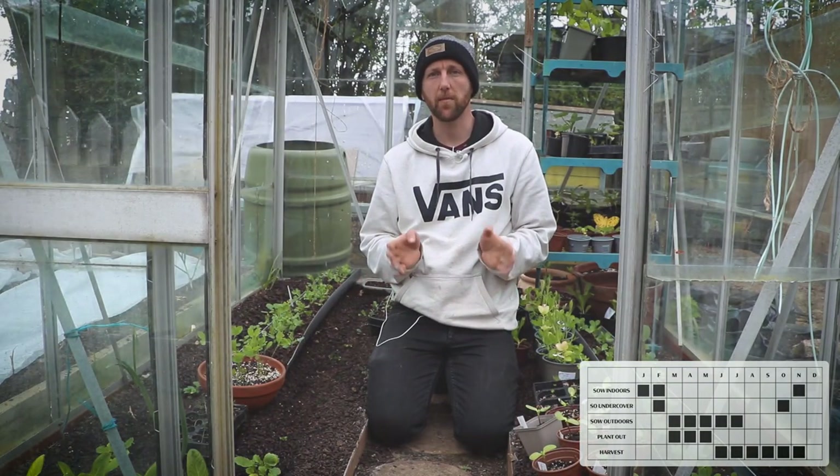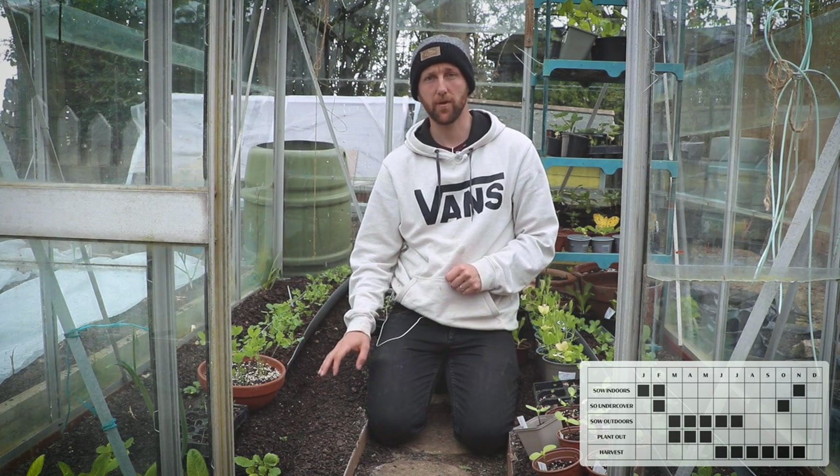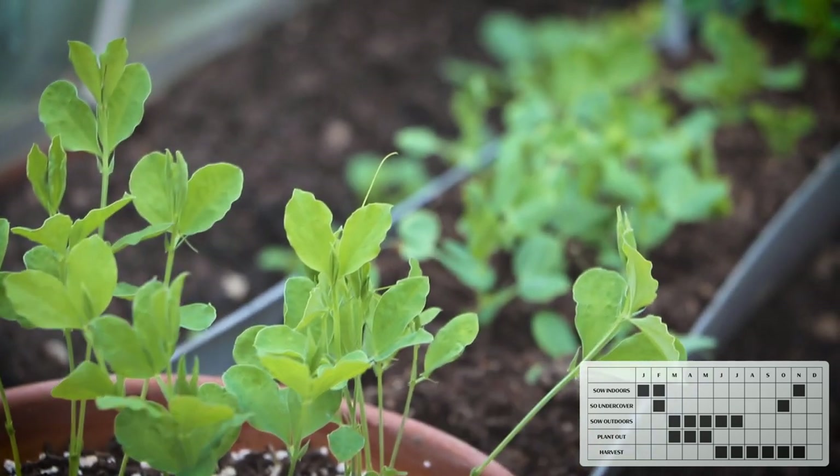Peas. If you haven't done so already, May is a great time to start growing your peas. You can grow them directly in the ground, however they're at risk of rodents as they love eating the seeds. So we recommend growing them in gutters.